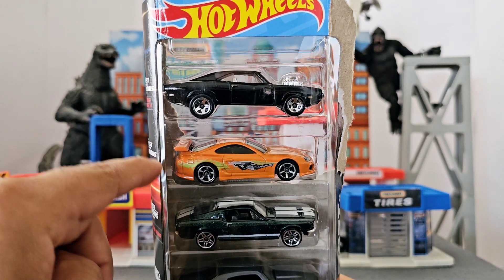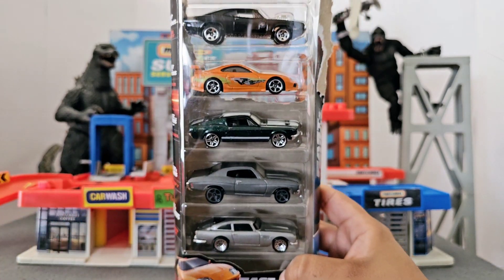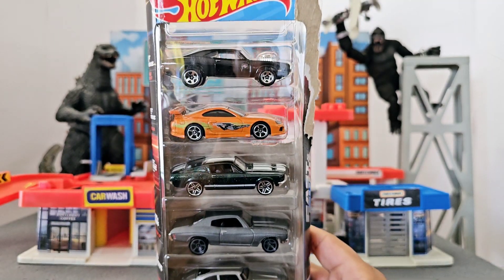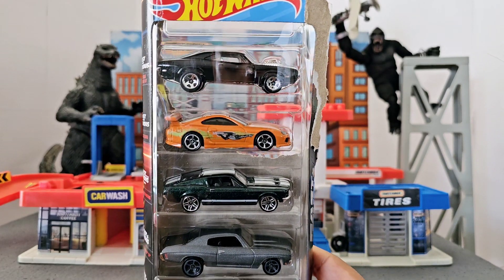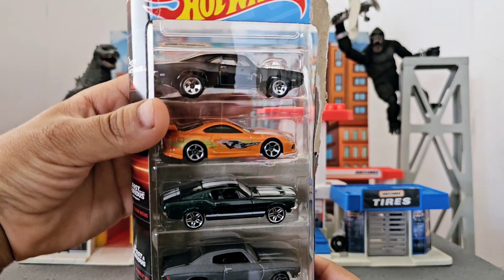Now, this one is not from the premium package. This is a standard five-pack that Hot Wheels bundles to sell some of the cars, and this is what makes it so great.